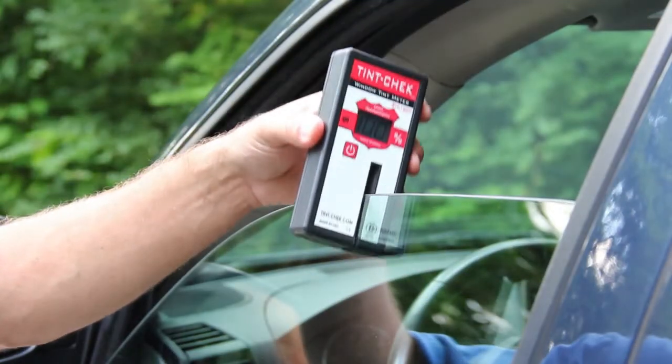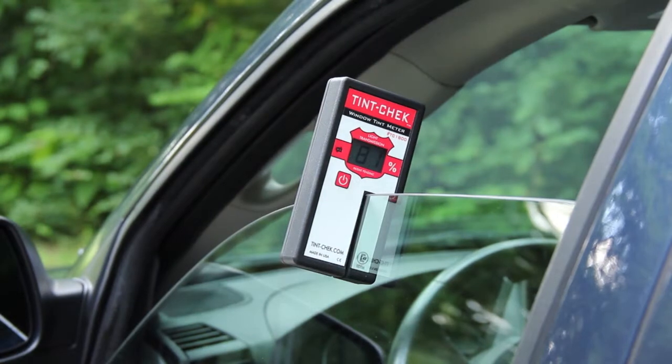To measure, place the device on the window and within one second you'll have the resulting light transmission value of that window.